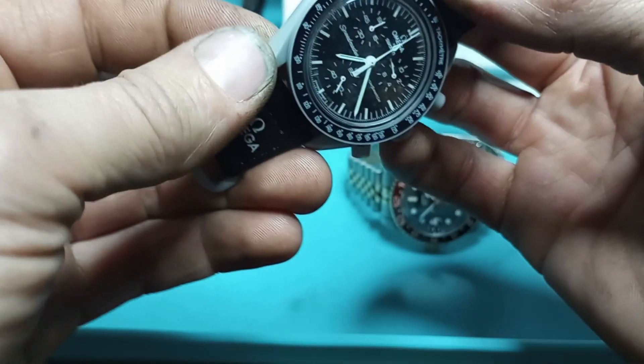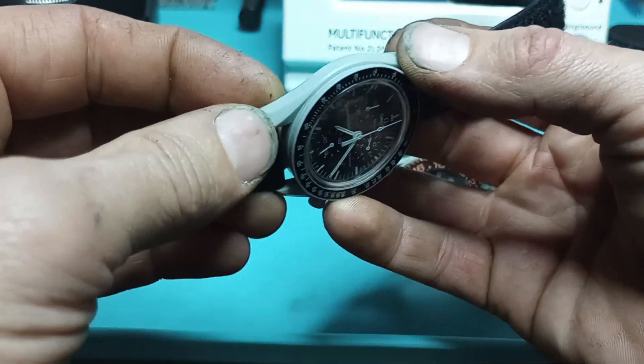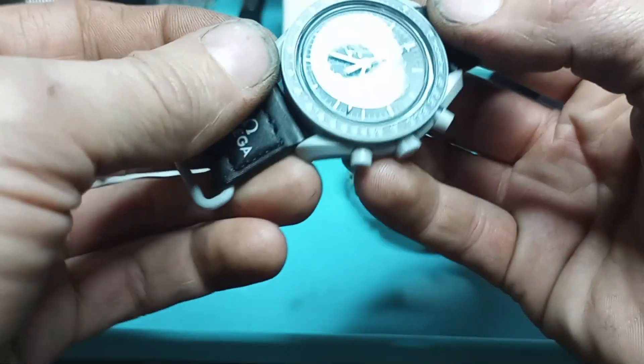I thought I had something that was going to actually be able to sell well. It had all the right stuff — it's got the turned-down lugs.